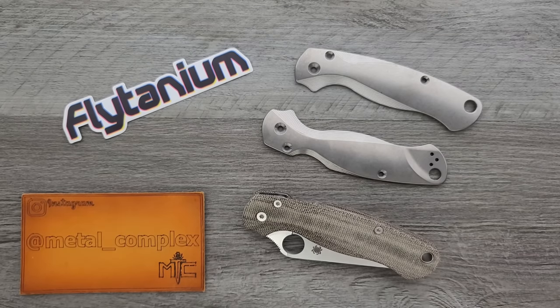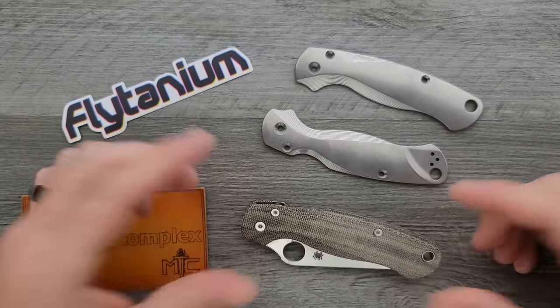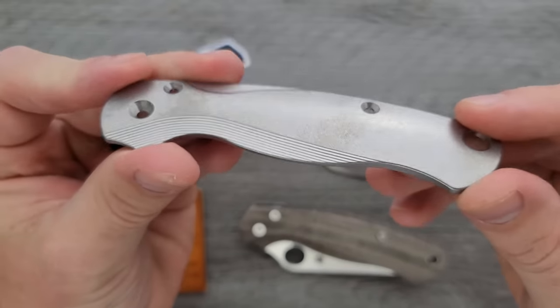What's going on YouTube? Metal Complex here, and today I'm going to be installing some custom Flytanium scales on my Spyderco PM2. Thank you so much to Flytanium for sending these to me. These look really cool. I'm a big fan of titanium.